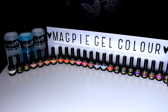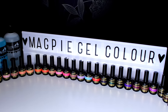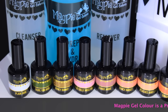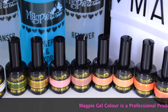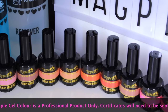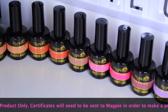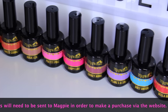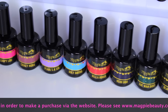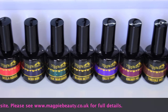Hey guys, welcome back to another video! I was so excited to make this tutorial today. If you follow Magpie on social media, you would have seen that they launched their brand new gel color line at Pro Beauty in London. I'm going to be doing a more in-depth video and a wear test to show you all the colors. The current collection is up for pre-order at magpiebeauty.co.uk and I'll leave links in the description box below.